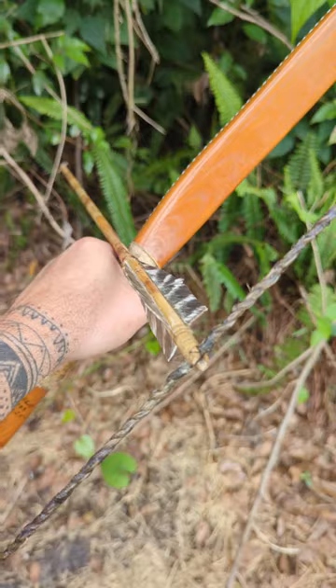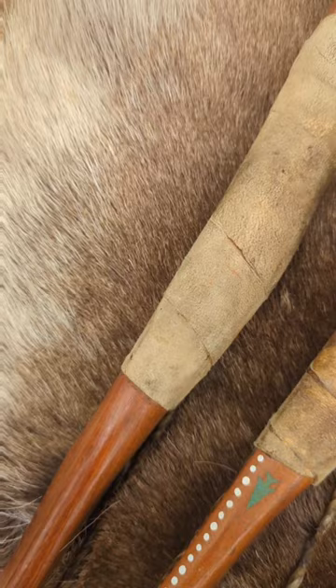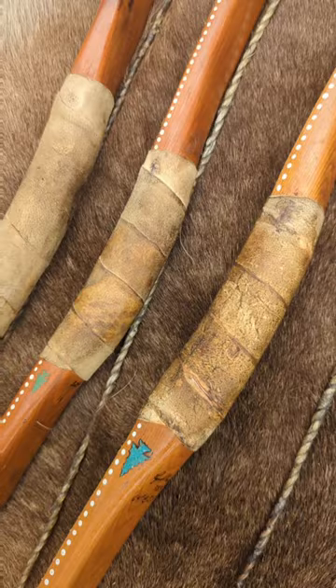The third thing they have in common is I only shoot off knuckle. I no longer cut shelves into my own personal hunting bows — I do for other customers when they want to shoot a bow with a shelf on it, but my own personal ones I only shoot off the knuckle with a brain tan handle wrap.